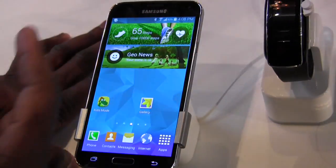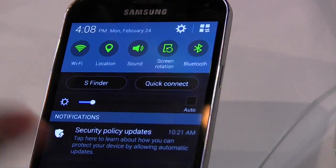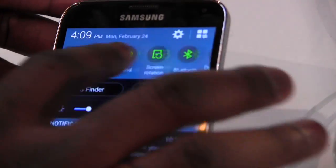When you actually go into the settings and bring out your notification bar, you can see how it looks different — everything looks different. It's a little bit more polished, more of a flat design. You can see the top layer here.